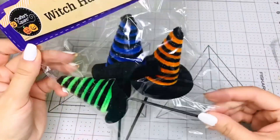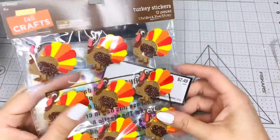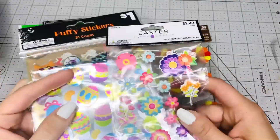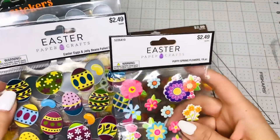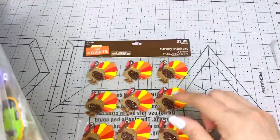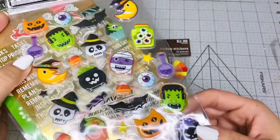You can send the witch hat picks in happy mail or alter them for your projects. I'm going to give you some stickers: turkey stickers, Easter stickers, more Easter stickers — those are from Hobby Lobby — and Halloween puppy stickers from Dollar General.